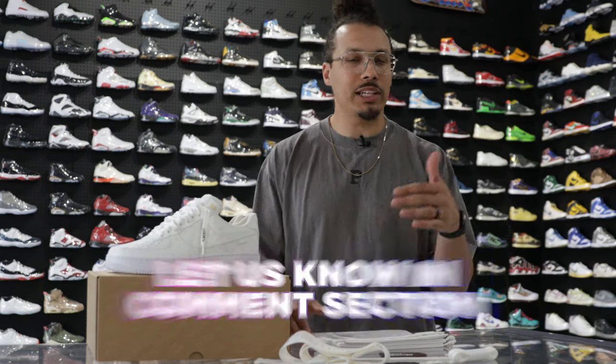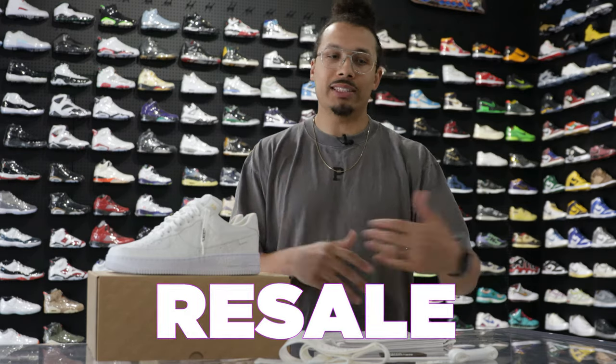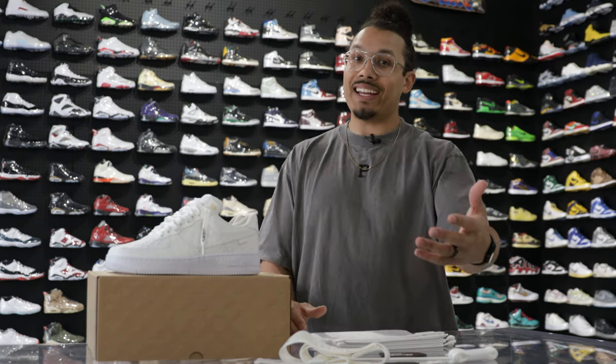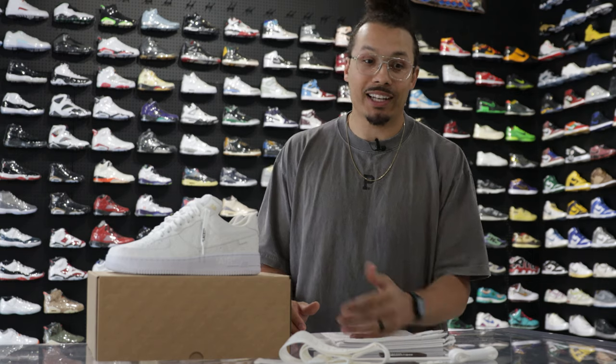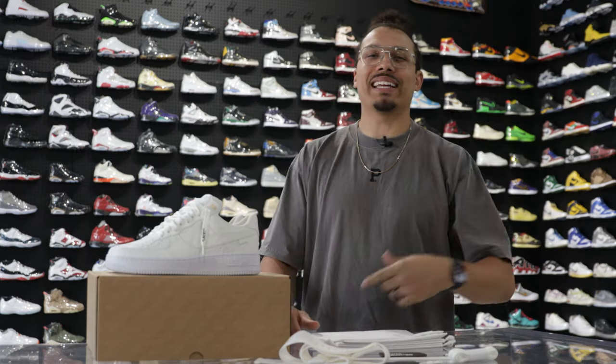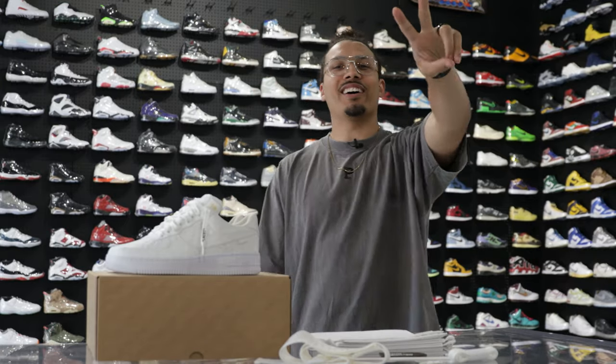After seeing these more in-depth looks at this sneaker, let me know what you think in the comment section. When you think about the quality, materials, look, presentation, the release, prices, and resale — is this a shoe you'd want in your collection? Is it a grail? I'd definitely love to have it in my collection, but I don't see myself spending $10,000 plus for the shoe. Being a size 13, it's very hard to find my size — we've maybe seen one size 13 in one colorway so far out of nine drops. Shout out to Untied LA as always. Use the discount code DNA Show for free shipping on all your orders. I'll see you guys in another video.